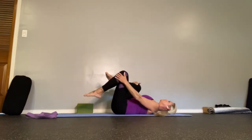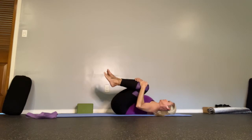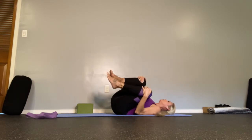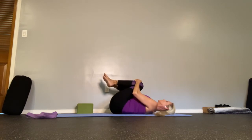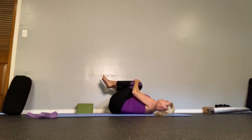Now bring one knee at a time towards your chest, hold the knees, let them open a little, and rock side to side to bring circulation into the kidneys and the low back where we have all those nerve endings. Then roll to your side.